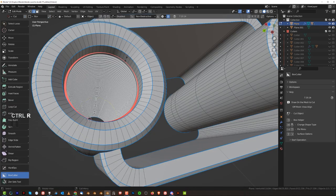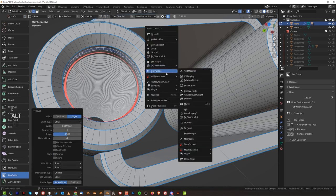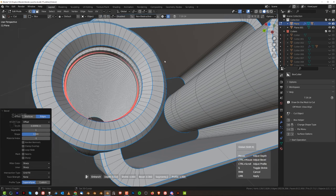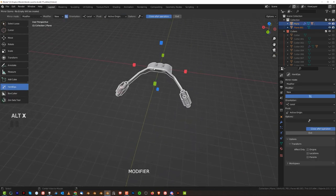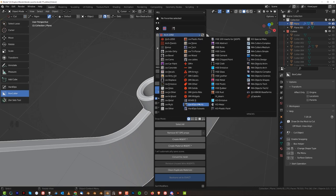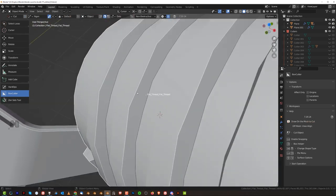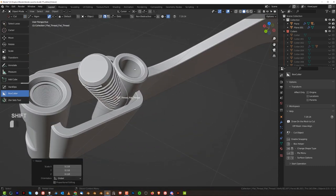We could technically create a kind of a pocket here. Alt-N macro. There we go. And copy to the other side. Alt-X. And boom. And what I can do here is an insert — so here we can just use that, an insert. And Shift-S to cursor.